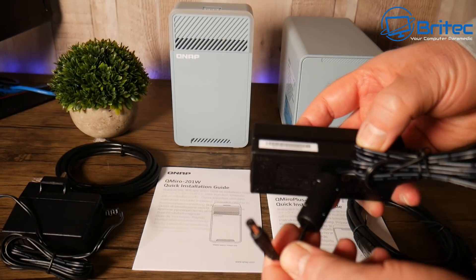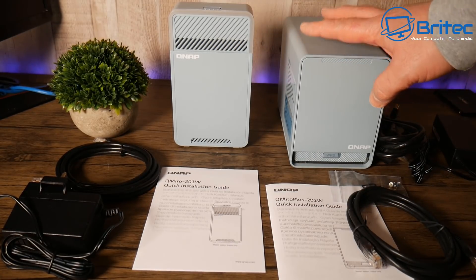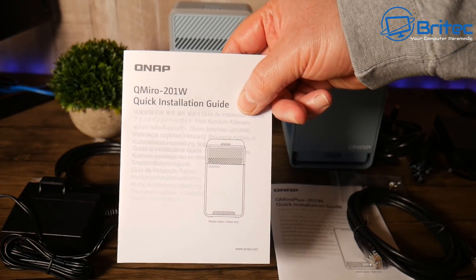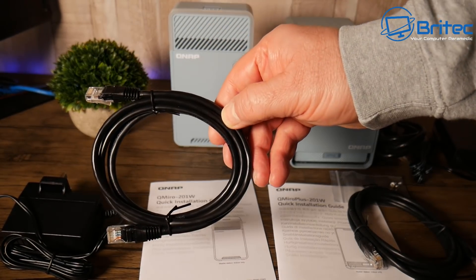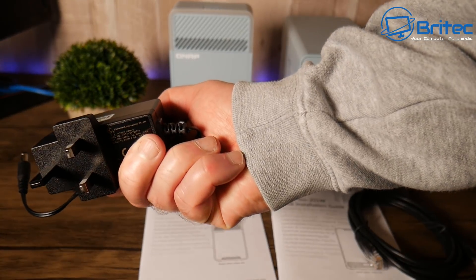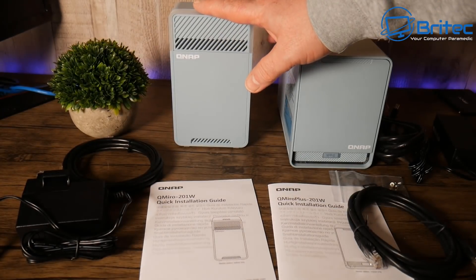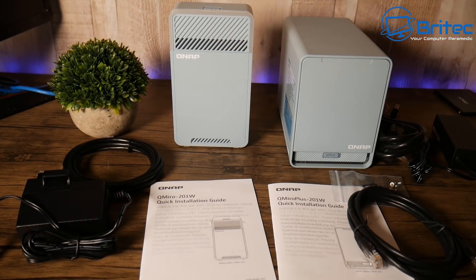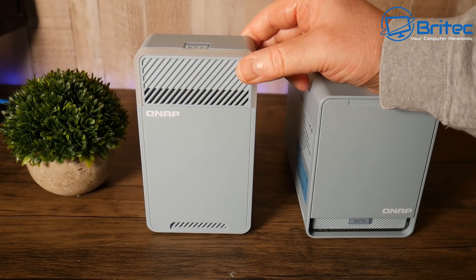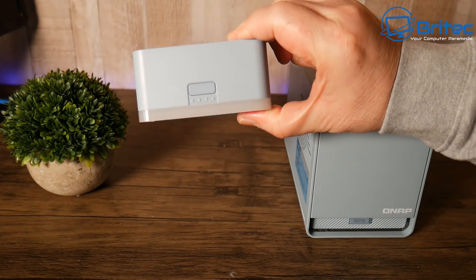There's a power brick with a barrel connector that plugs into the cable and then into the device. On the other side we have the QMiro 201W, which comes with its own Ethernet cable and power adapter. You can buy as many of these as you like — they're around 100 pounds each, and the router/NAS unit is a bit more.